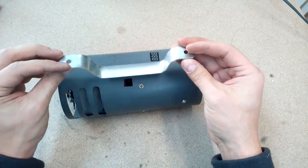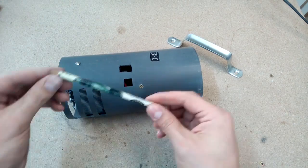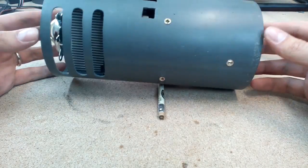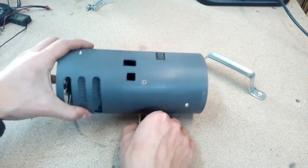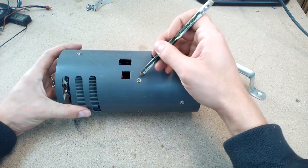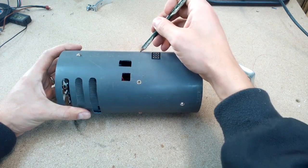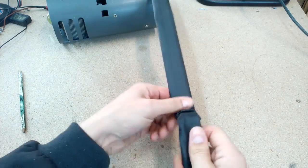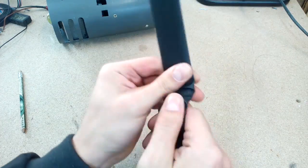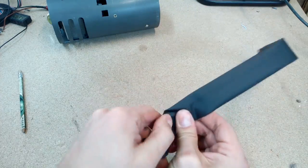At the local hardware store I bought a cheap metal handle. With a round pencil I found the weight center of the flashlight. I shrunk heat shrink tube over the handle for a smoother surface to touch — plus black looks way better than cheap silver metal.